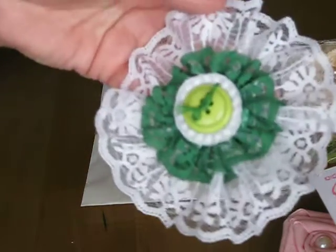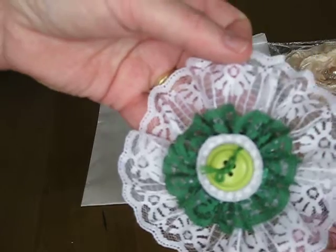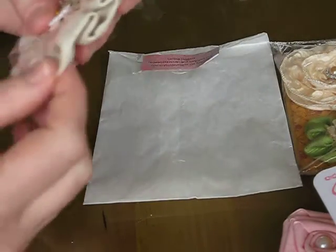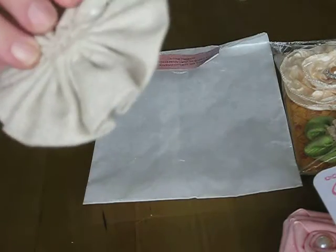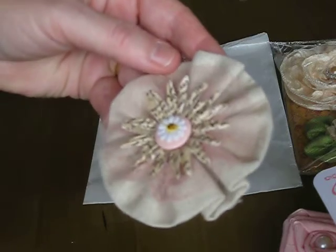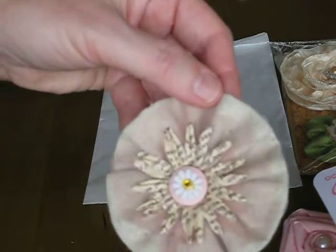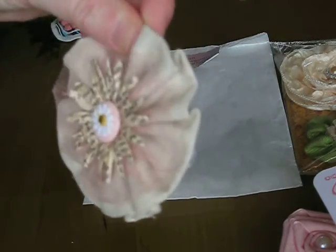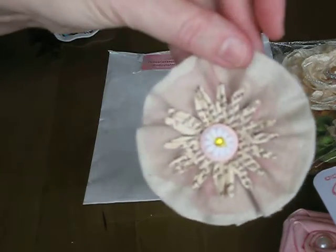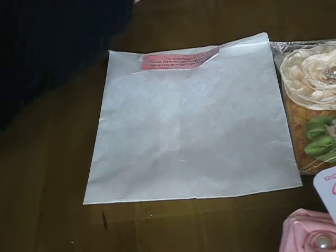And this one is using some different laces — this is that one. And this one's really cool, it's not a burlap, it's almost like a thick muslin. And then she did some trim flowers, very, very vintage. I love it. So those were from Larissa.